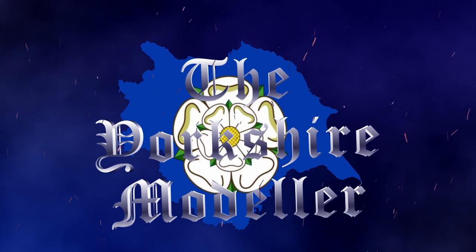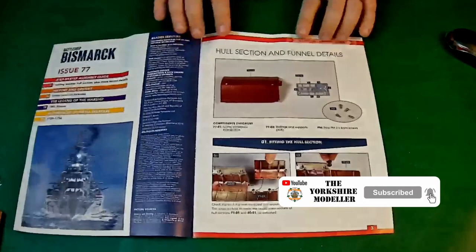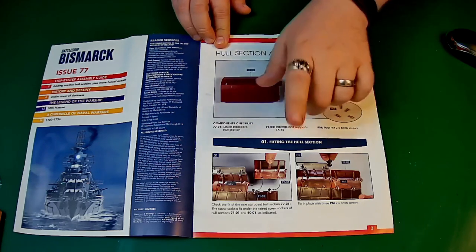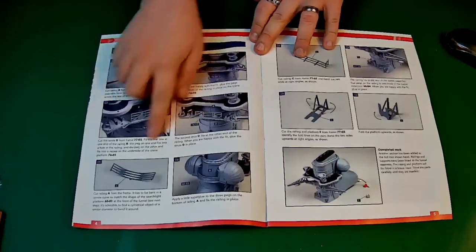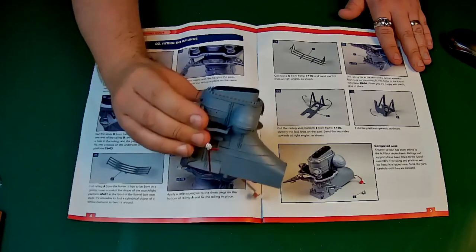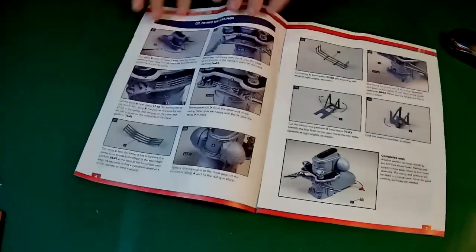What's going on, my fellow scale model building YouTube friends? It's James, the Yorkshire Modeller, back with you again. We have issue 77 of the Battleship Bismarck. With issue 77, what we get is the next hull section and more details for the funnel — just some photo etch parts. The hull section is pretty similar to what we got a couple of issues back, and then we've got quite a few little plant-on details for the funnel.